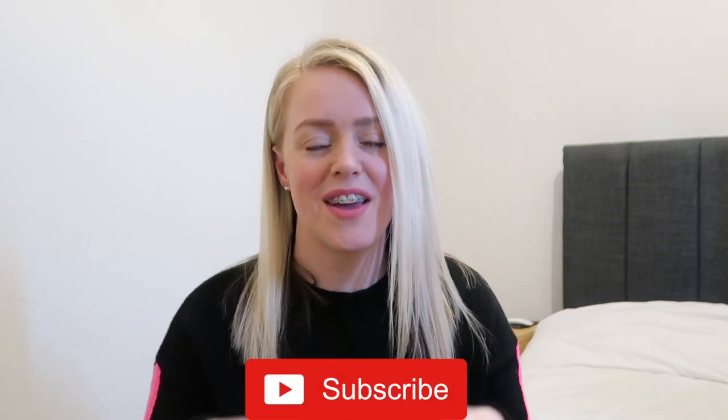Hey guys and welcome to my new YouTube channel. My name is Sam and I'm a mum to three: Ellie who is 13, Archie who is 8, and Edward who is 6. If you like this video please give it a thumbs up and hit the subscribe button. If you have any recommendations for other videos please drop them in the comments below. I'll be happy to hear from you and without further ado let's get into the DIY.